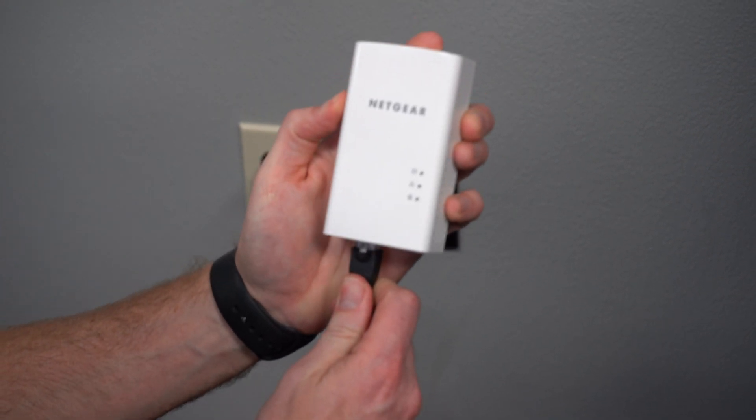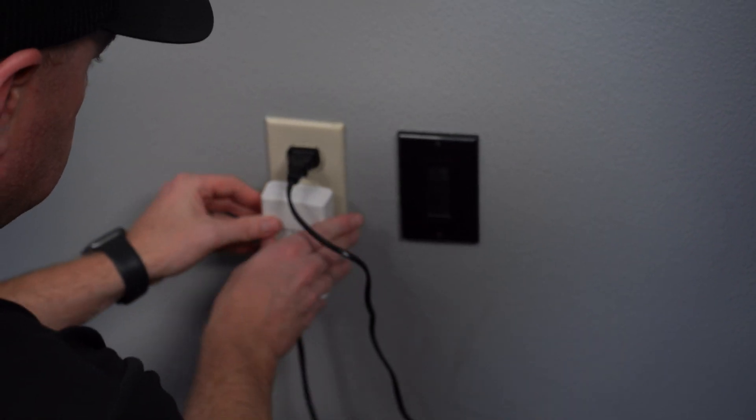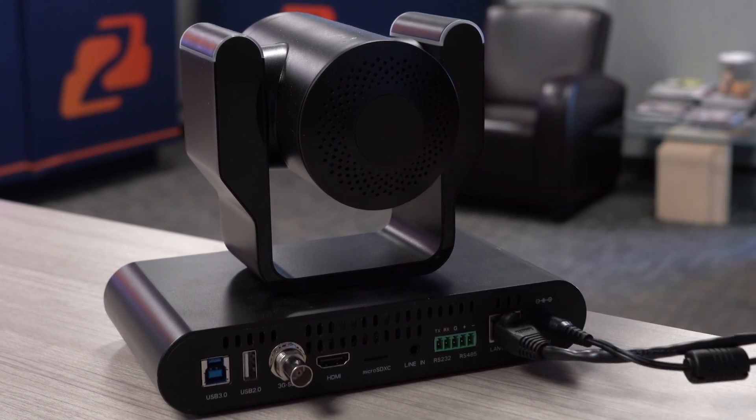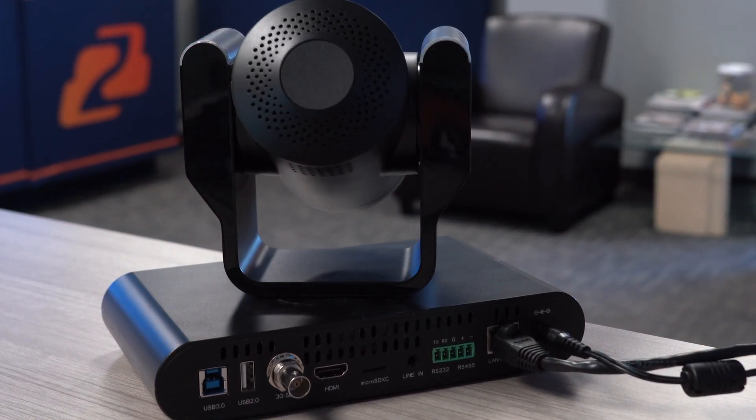For today's simple setup, we have two of our NDI cameras, because this is a great solution for bringing in an NDI feed, a Dante feed, or even our TSP Stream — that way you don't have to run any wires besides the one coming out of the unit. We have one camera in our front lobby and one in another office, and I have it already networked.